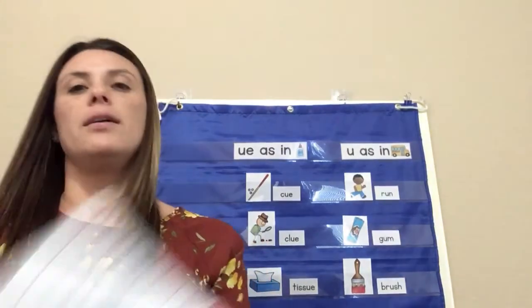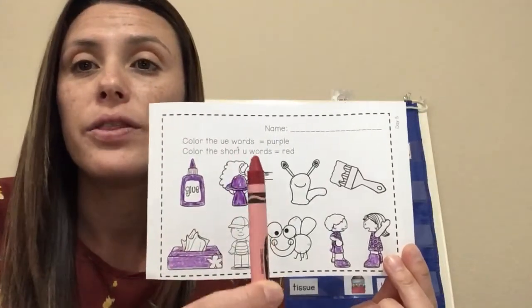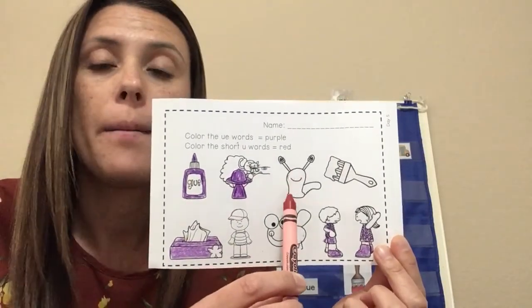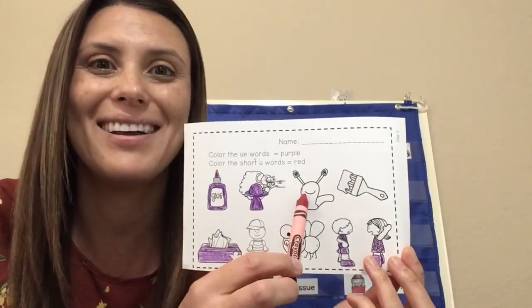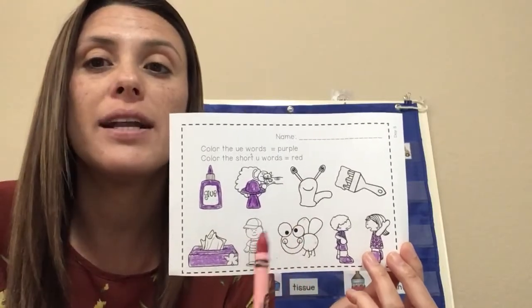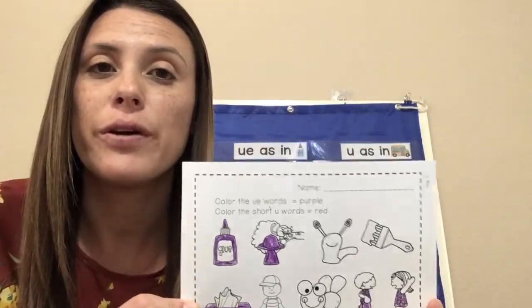We colored our pictures with the long U sound purple. Now the short U words are going to be red — bug, brush, umpire, and slug all have a short U. Go ahead and color each of these pictures red. I will see you again tomorrow for fluency on Friday. Bye!